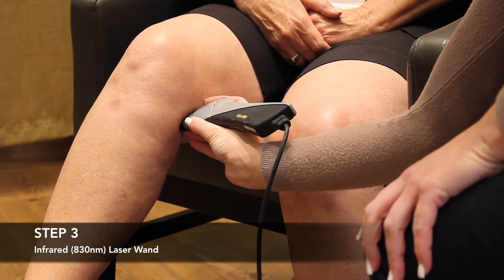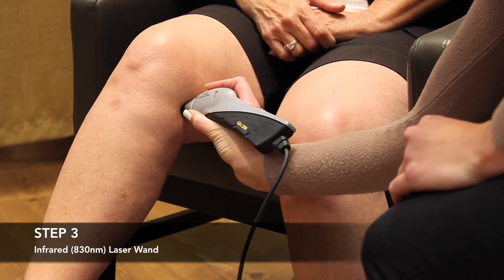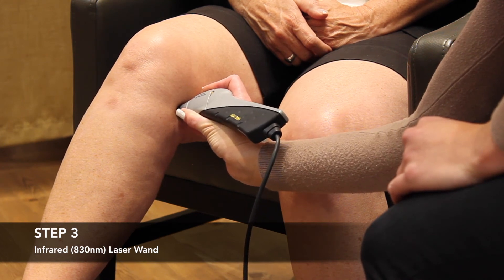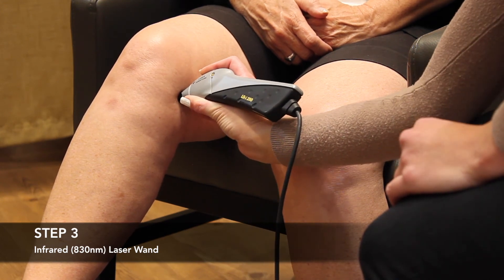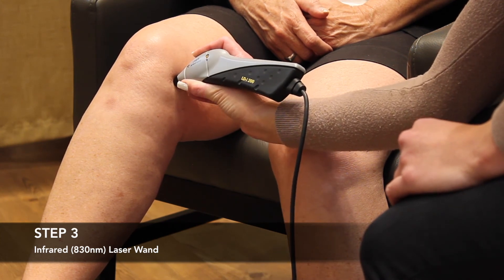Compared to the LED light pads used in the first two steps, this laser light reaches deeper into the tissues but does not cover as much area. Therefore, the wand is moved frequently. The exact placements of the wand vary based on the individual's specific condition. The wand is gently placed over the skin for a few seconds and then moved in about one-inch sections.